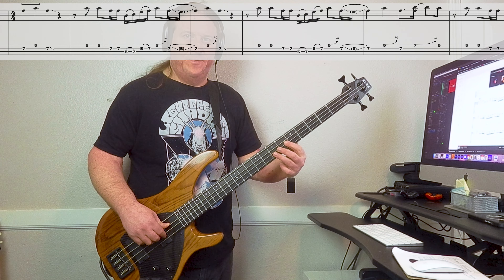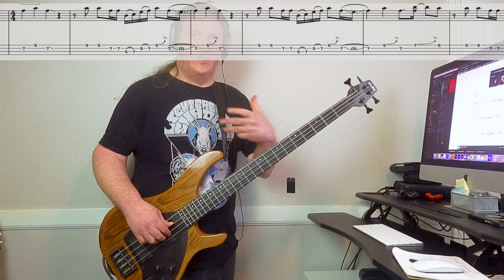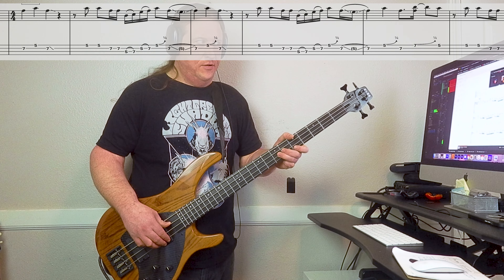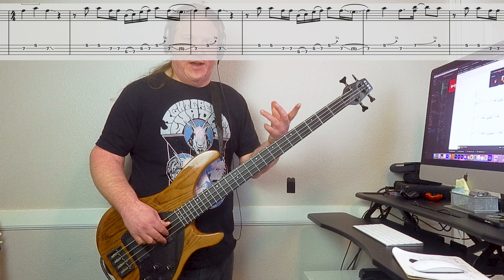Then he goes second string: seven, five, seven. And it's kind of a slide or a hammer-on. And then the riff starts over. So here's that first variation.